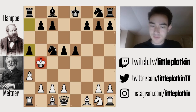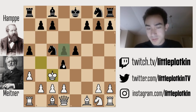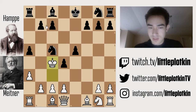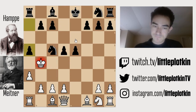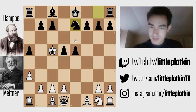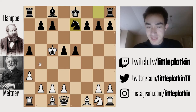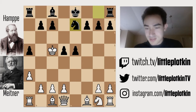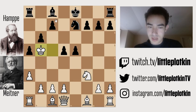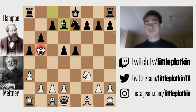So black plays a5. Going here doesn't really help, because they can just go check. And then now they can simply defend the knight, and we have to really be afraid of moves like bishop e6. So white takes the knight. Black defends with knight e7. And the point is the king has no way of running back. The threat is simple: if we play knight f3, then black can go check, and then this is mate — game over.